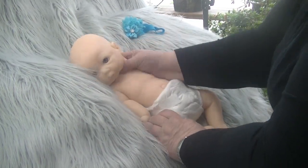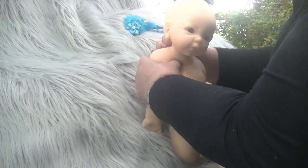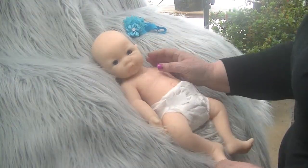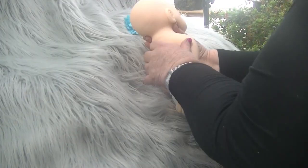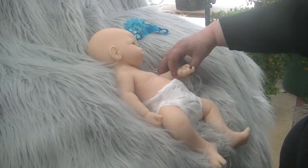In her neck she has armature, which means that you can turn her neck and pose her in different positions — like that way, or this way, whichever way you want, and she'll stay there for you.